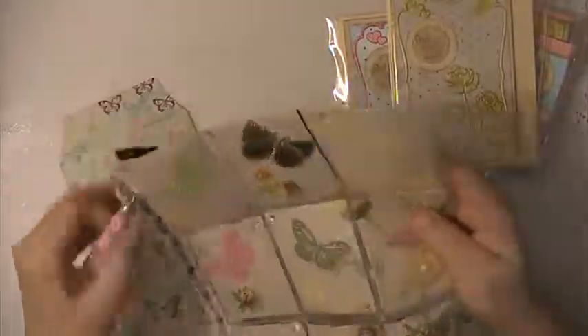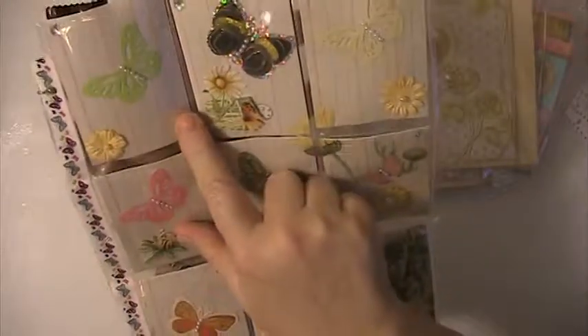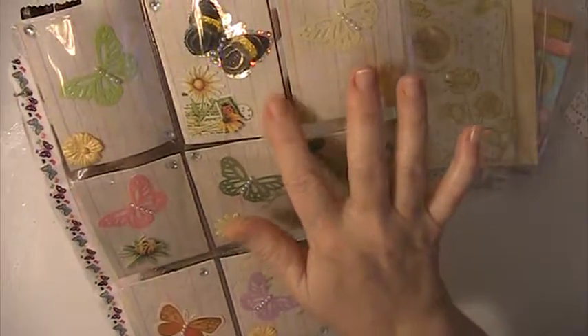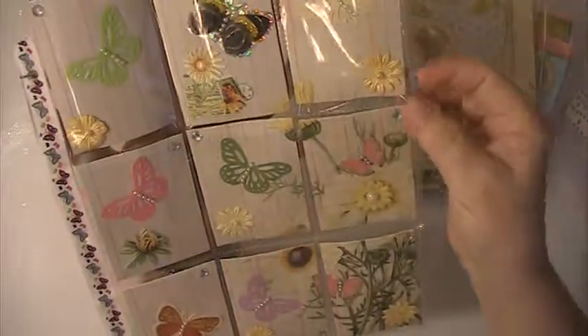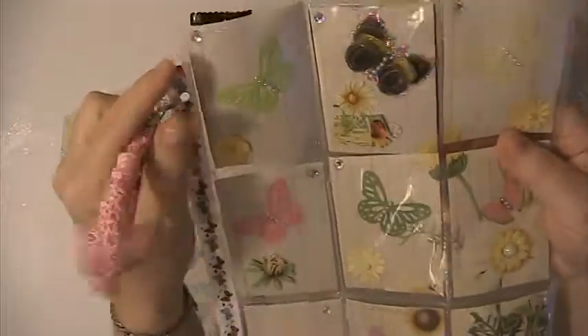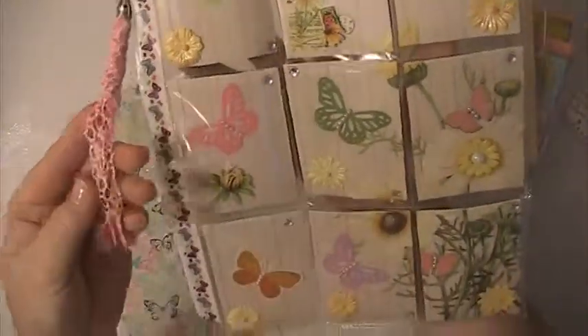And then I made her this pocket letter — it's all butterflies and this paper comes from Kane Company. I've just added some die-cut butterflies and some butterfly stickers, some flowers. I shimmered everything up, put some bling on it. And then I have butterfly washi tape down the side and I have this tassel here that I've made out of some lace.